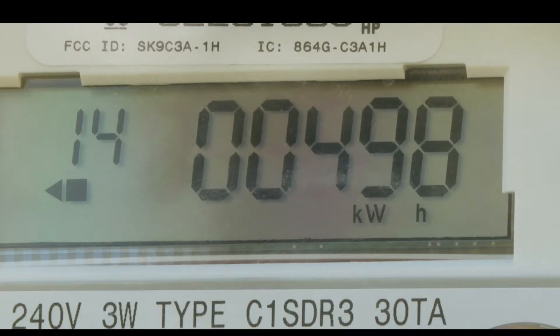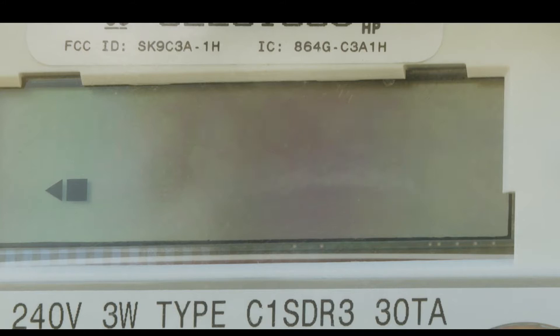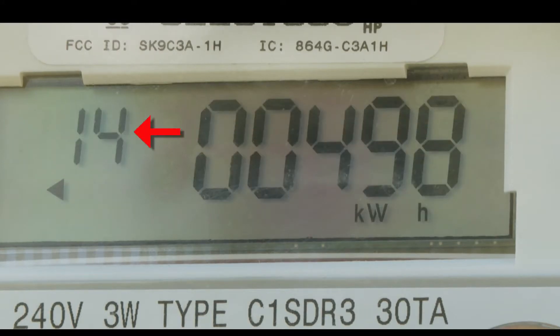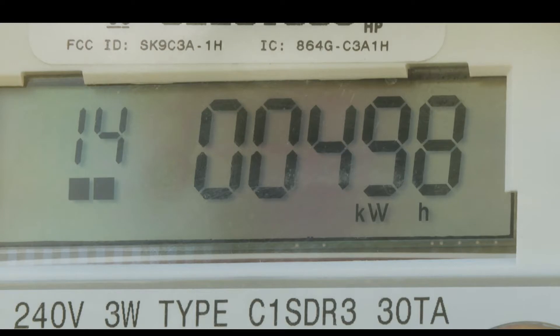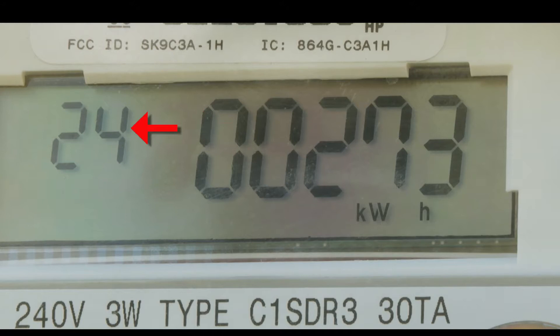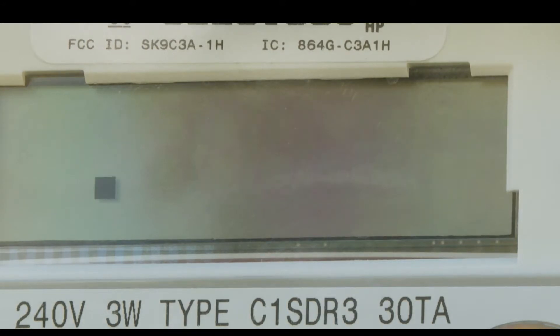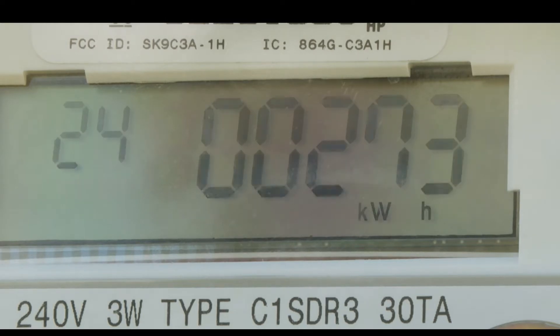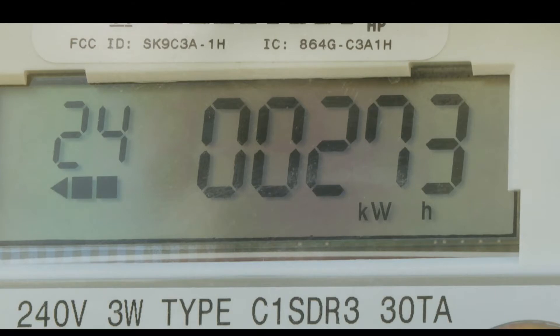This one blinks back between what we're using and what we're sending out, and it's a cumulative number. So when the number 14 appears in the corner and then it says 498, that's how much we've drawn from the grid since this meter was installed. The other number — you see the number 24 off on the left side — when that's showing, it's indicating how much we've sent back into the grid since this meter was installed.